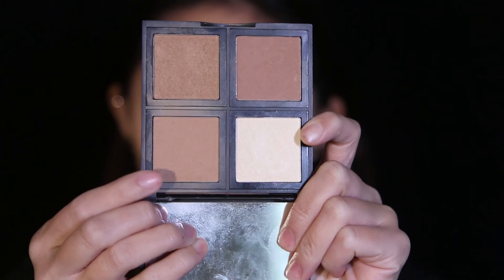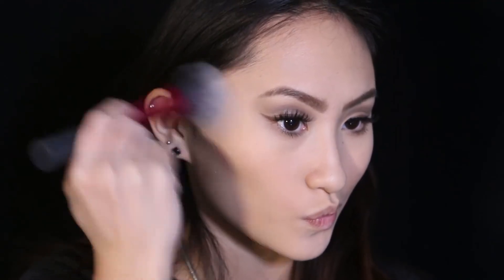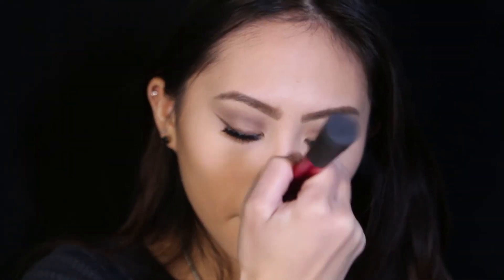Moving on to the face — I'm using the ELF bronzer palette with the lightest matte bronze shade to bronze up my skin slightly, since Kylie doesn't have any intense contouring, more like a light bronzer and a lot of blush. I'm using my Real Techniques blush brush to apply the Wet n Wild Color Icon Blush in Pearlescent Pink. I remember from Kylie's Snapchats that she prefers blush over highlighter — she really loves to pack on the blush.